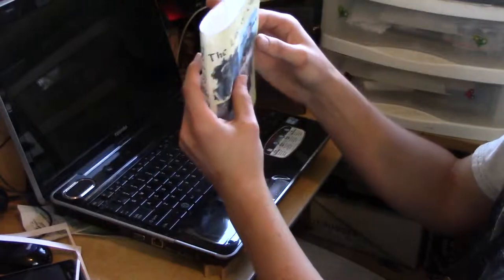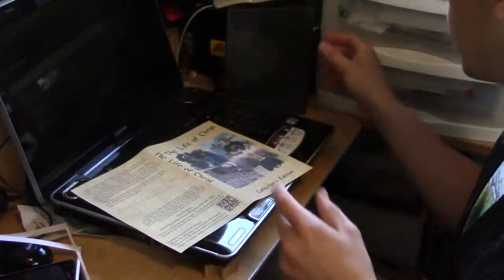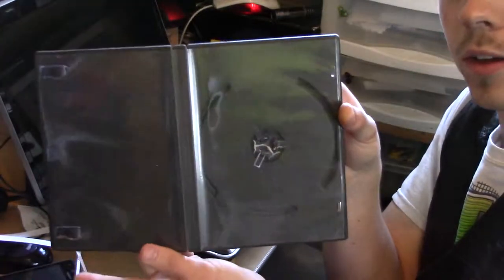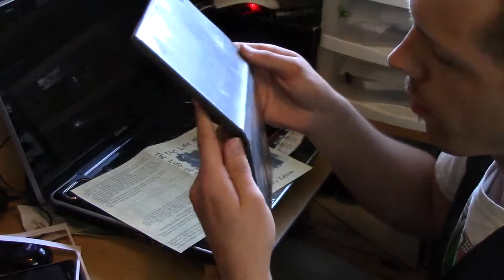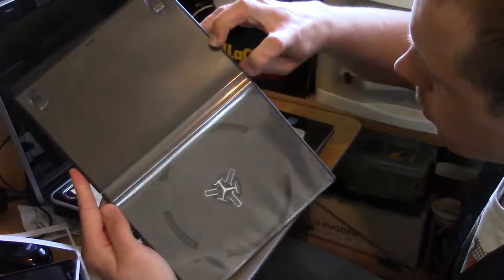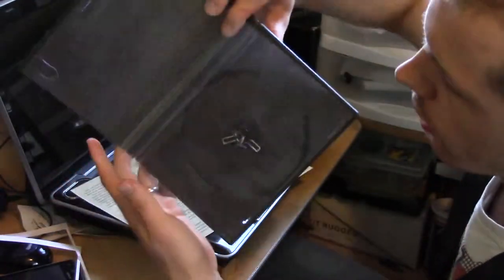All righty. So there's the case — the cover for the case ready to be inserted. Then we need an empty DVD case. All of them I've ever seen have this little plastic film that opens right up.